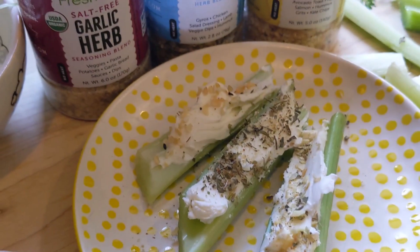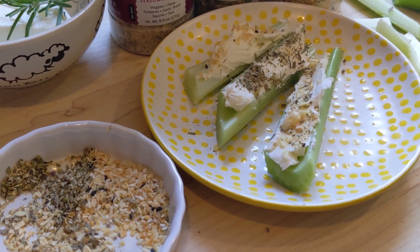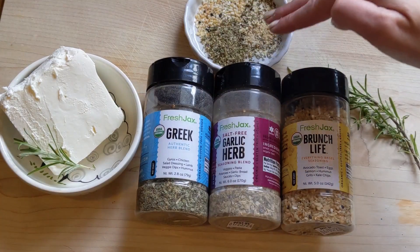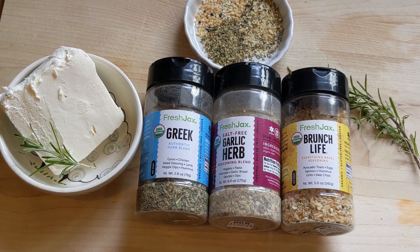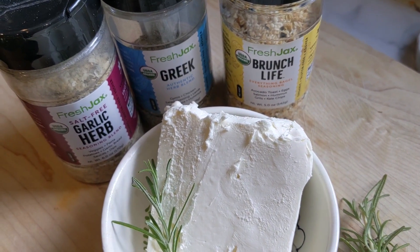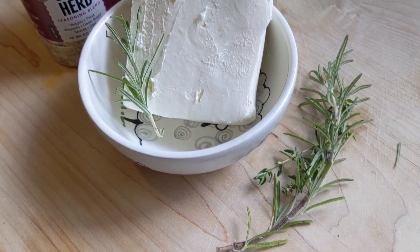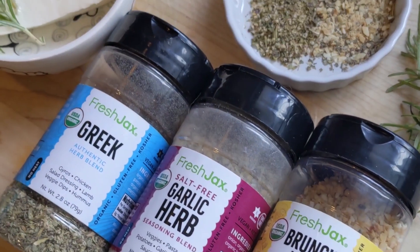Our first recipe is an incredible healthy snack that you can make in under five minutes for yourself, your family, for work, whatever. It's super simple. The three Fresh Jack spices I used were the Fresh Jack salt-free garlic and herb, the Fresh Jack Greek seasoning, and the Fresh Jack brunch life. The brunch life gives me life, to be honest.